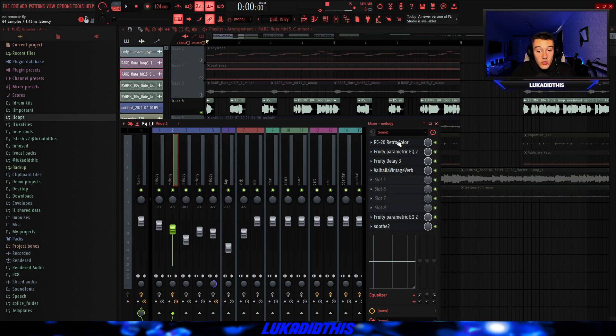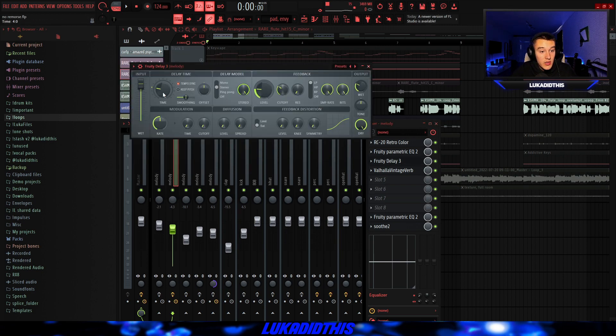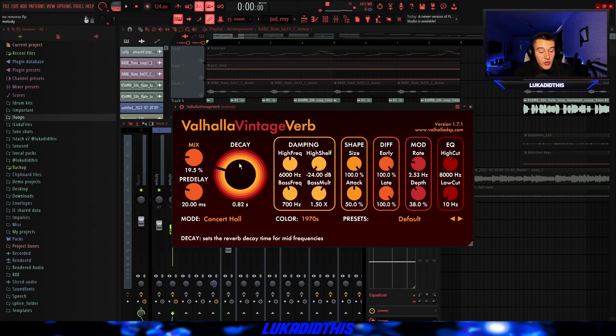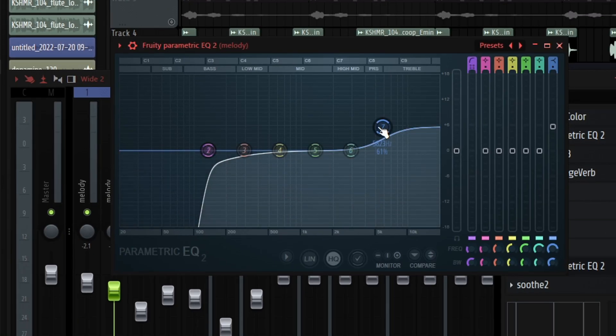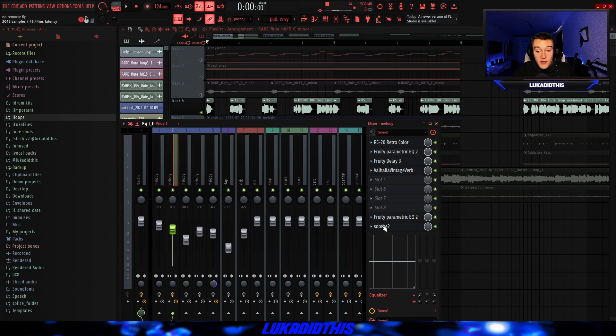And for the effects on this flute, I had the RC-20 just for the wobble. Then a fully parametric EQ where I cut out a lot of the frequencies I didn't like. Then a Fruity Delay where I tweaked the time, the level, the cutoff and the wet. Then a reverb for the mix and the decay. Then an EQ where I cut out some of the lows and boosted the highs. And then a synth EQ to cut out some of the unwanted and unnecessary frequencies. And that's basically it for the flute effects.